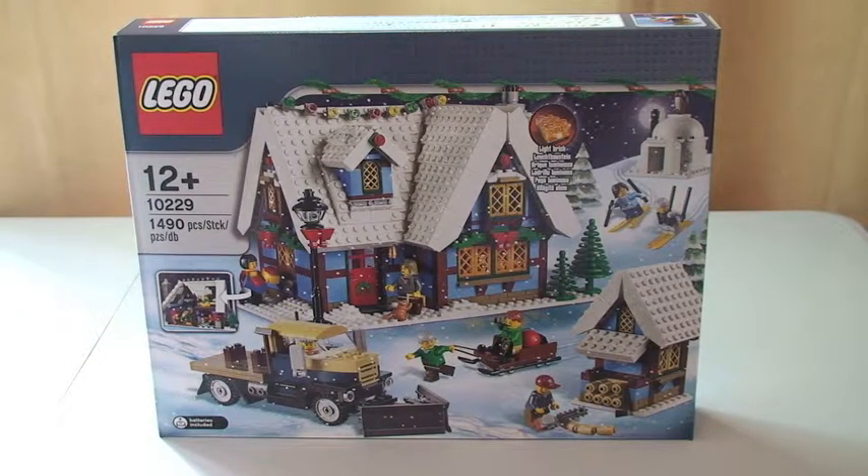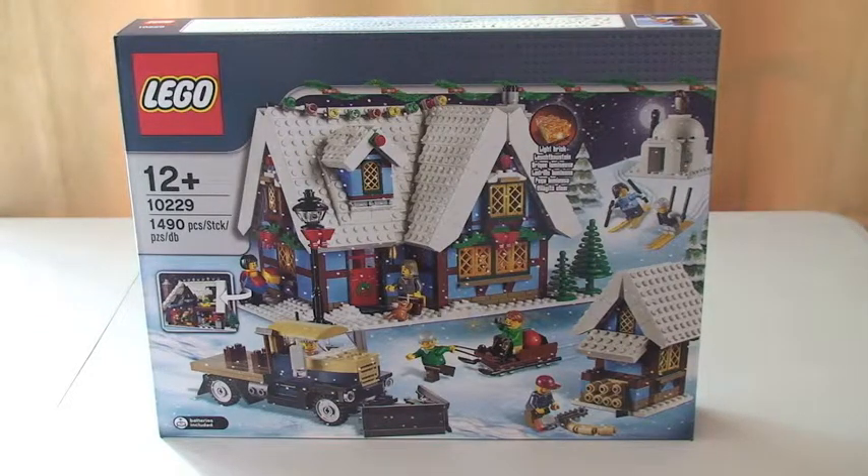This is actually last year's Winter Village set, but it's still on sale currently at the Lego store this year too. So if you like these sets, which I certainly do, I think they're great — it's a great theme, something to get the whole family involved in. I'm currently collecting the whole of this range; I think I've got four of the main sets now, which you would have seen in my Lego haul videos. I'd recommend these sets — great fun, great build, and they look fantastic on display, particularly around the Christmas winter period.